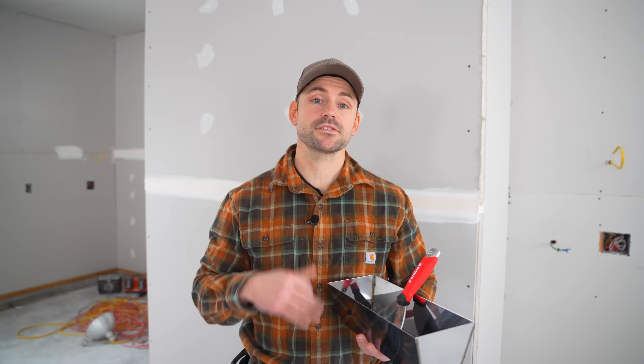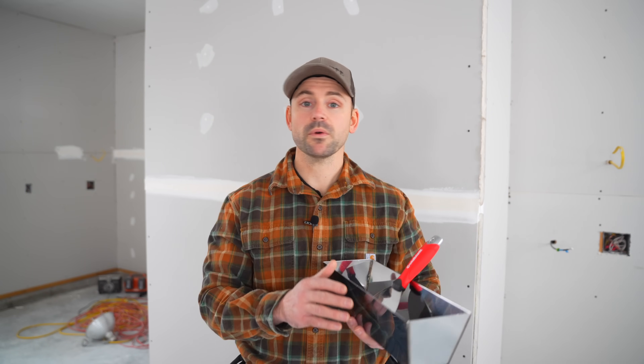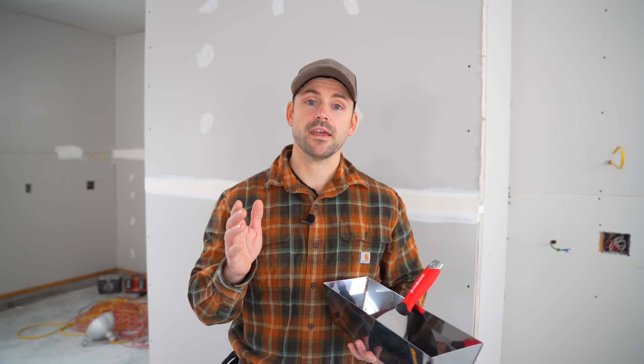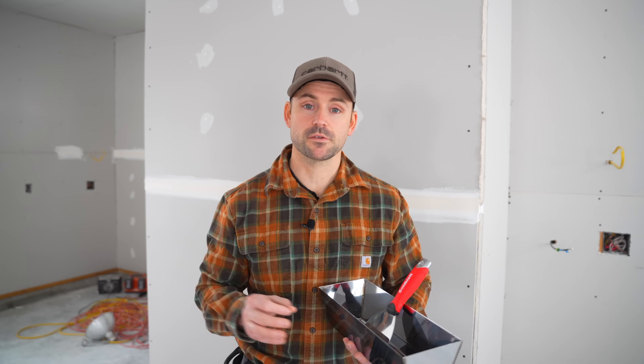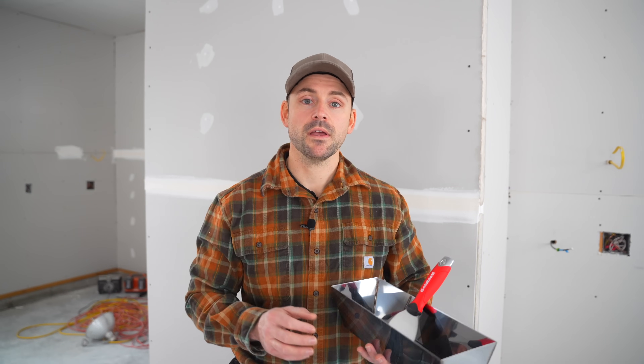Before we get started, I'd like to let you know that finishing drywall is something that takes skill and time to get really good and fast at. So if you're doing this as a first timer, you're not going to be fantastic right out of the gates. It's going to take several years to develop a really fast technique if you're going to be doing this as a professional job. Most of the time I hire out the drywall for my jobs, but I do tackle small tasks — like finishing a garage is something I could handle. Oftentimes I'll hire out a whole house if I have a house project I'm doing.